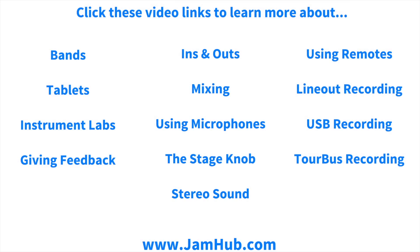If you'd like to learn more about JamHub Studios, click on any of these links for more how-to videos. Thank you.